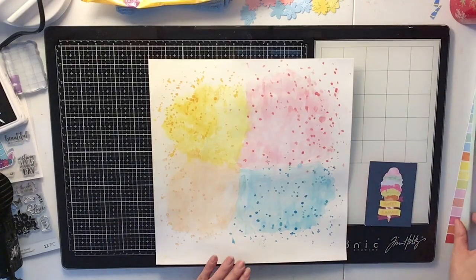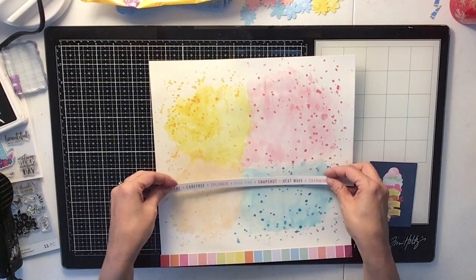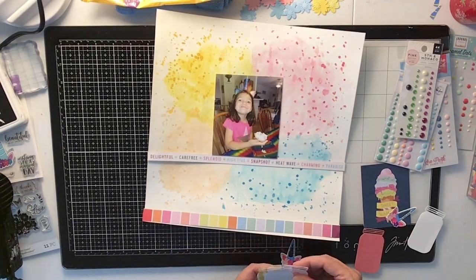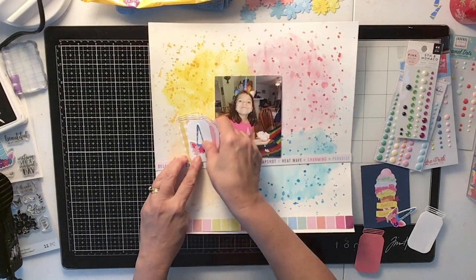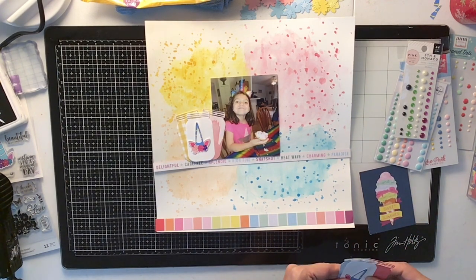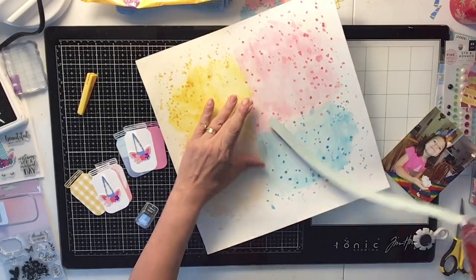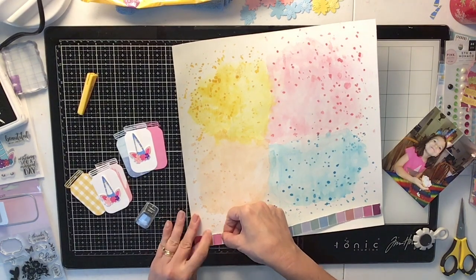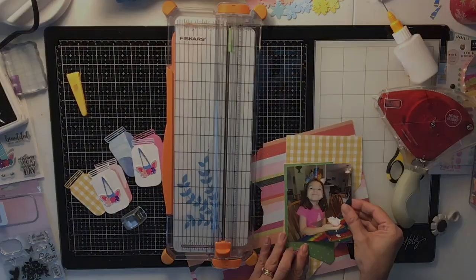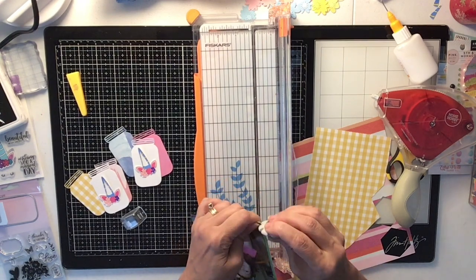So I've got four corners going on, each a different color. Most of this is going to get covered up — I know it looks like a hot mess, but it will get covered. Now I have these two strips of pattern paper left, and I end up using the colored one on the bottom. Those are my little mason jars from the die cut I showed in the beginning — they came out so cute. I'm going to do them in a little cluster, stick my unicorn heads on top, glue down the strip, and back my photo with all these different pattern paper scraps.